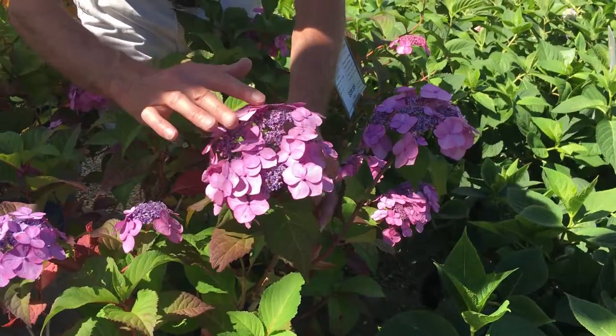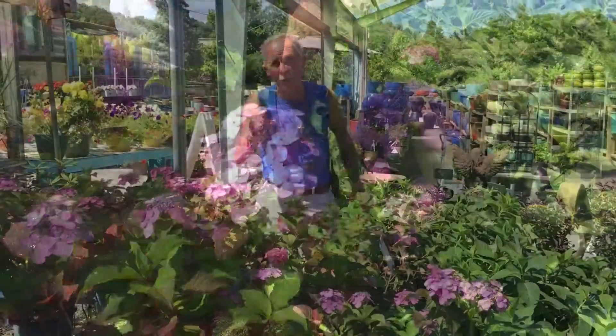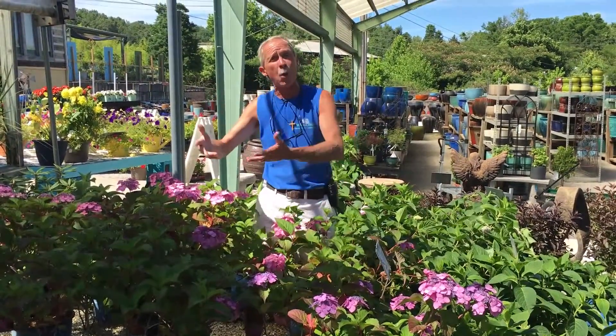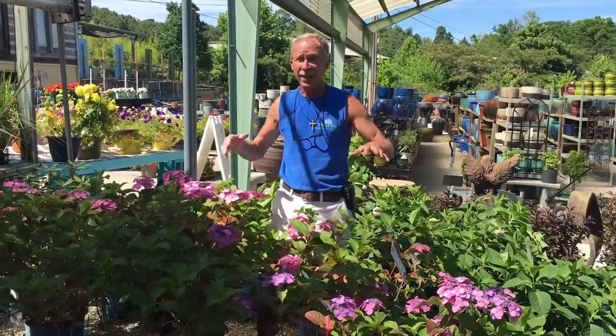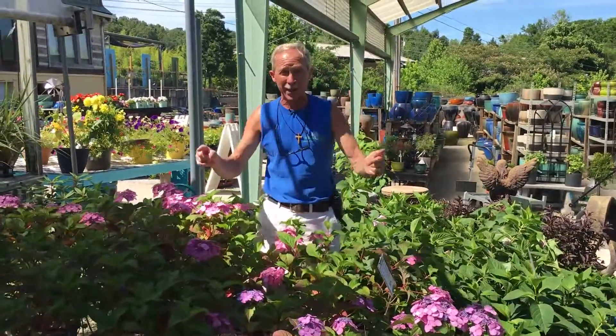Now this color can change depending on the acidity of your soil. The lower the pH the more blue or purple it's going to be. The higher the pH the more red or pink it's going to be. This is the Endless Summer lace cap variety and it's called Twist and Shout.